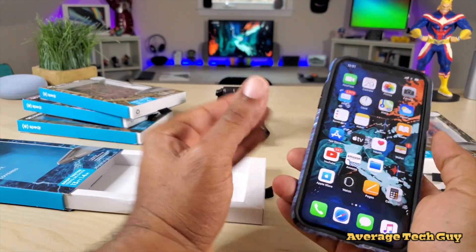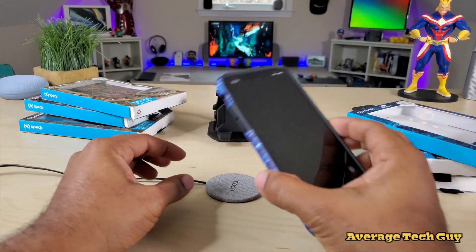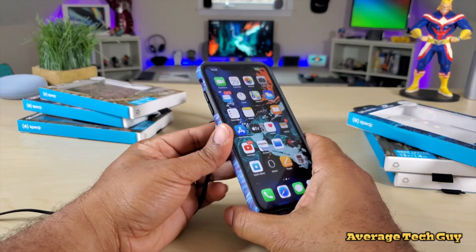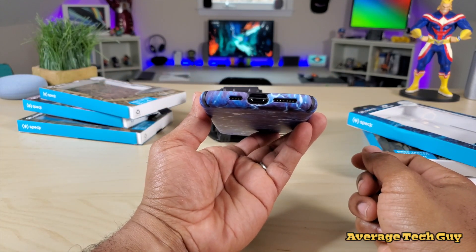One of the biggest key features we always look for in one of these cases is the ability to wirelessly charge. I'm just gonna pop that on the back — and there we go. You still get wireless charging through the case with no issues. Down at the bottom, everything matches up and all the holes look good.